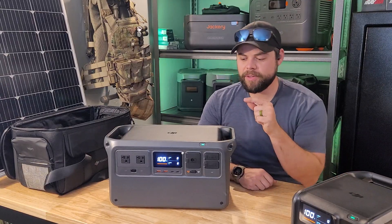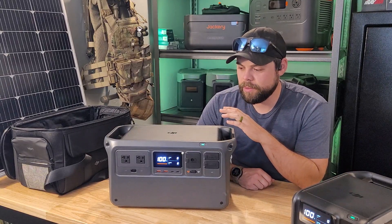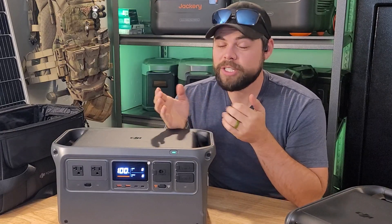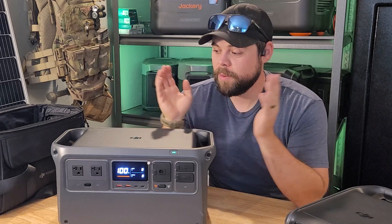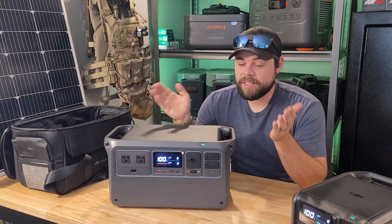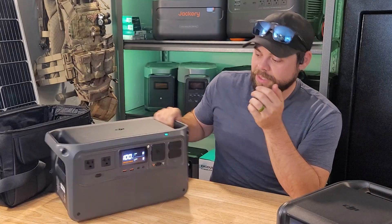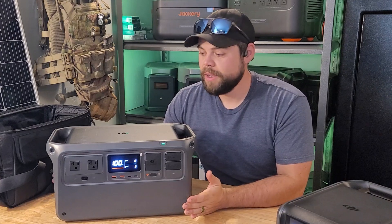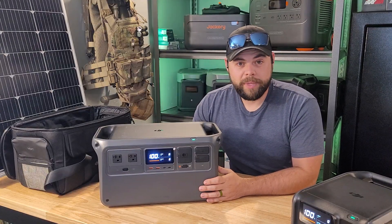Before we talk about the Power 500, I want to go over the Power 1000 quickly. DJI did send these units to me for a review — that doesn't change my opinion in any way. I'm going to show you exactly how it's worked for me; the pros and cons speak for themselves. The first thing is the compactness — this is about 28 pounds, so it's very easy to move around.